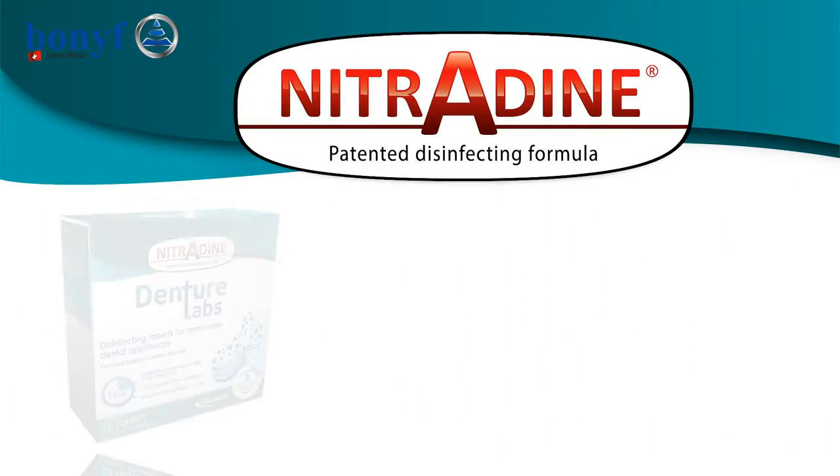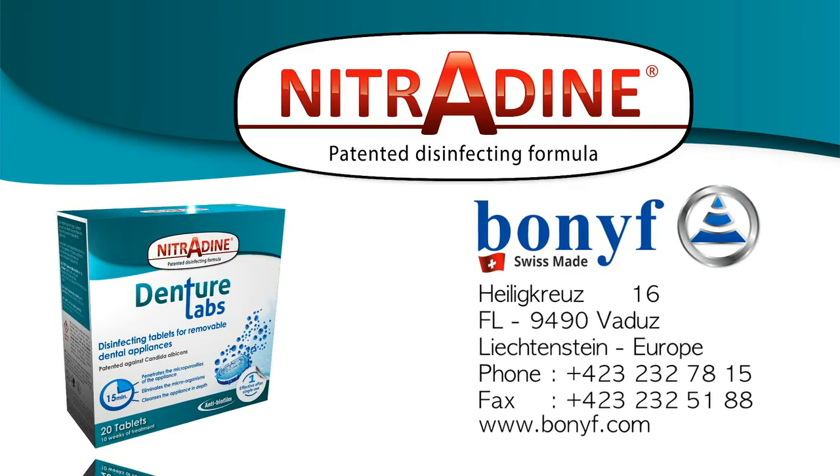Nitrodine denture tablets: recommended for all types of removable dental appliance.